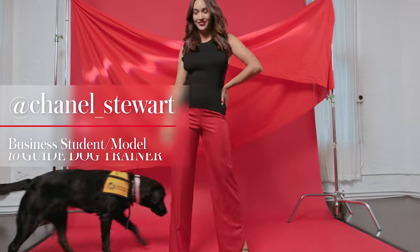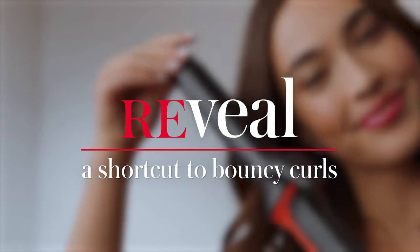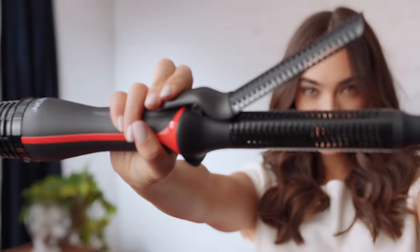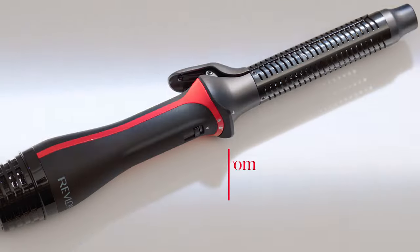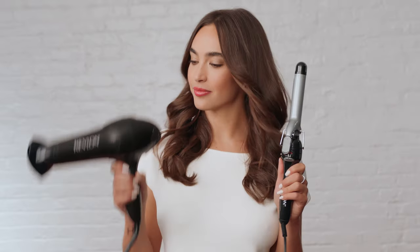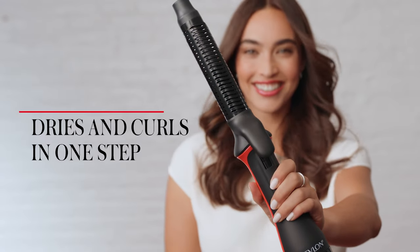Hi, I'm Chanel. I'm a model and guide dog trainer. I'm going to show you this shortcut to bouncy curls with this Revlon One Step Blowout Curls. It's a blow dryer and curling iron in one. It dries and curls at the same time with just air.